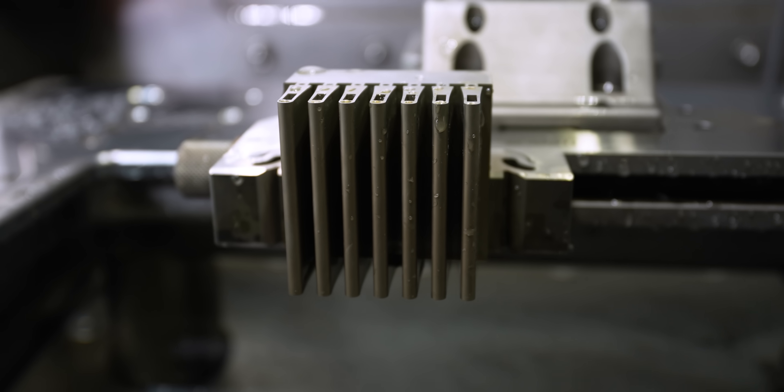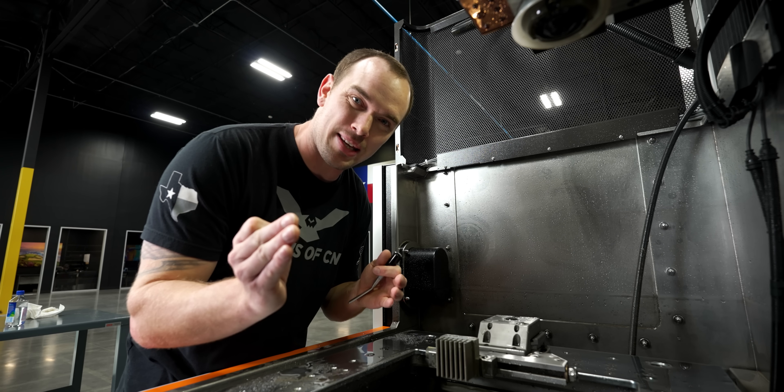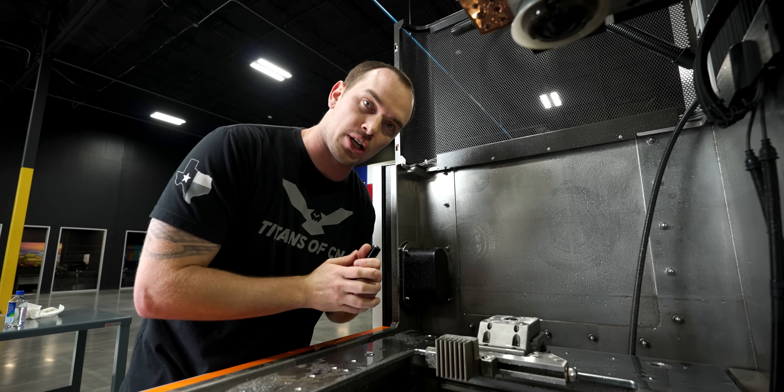That's it for our first op. The finish on our parts looks amazing, so let's go ahead and pull this out and get set up for our second op.